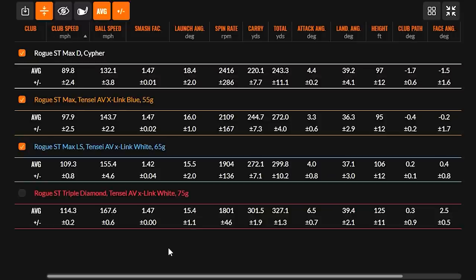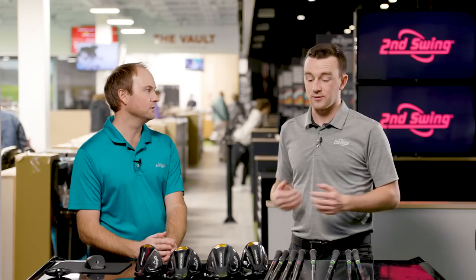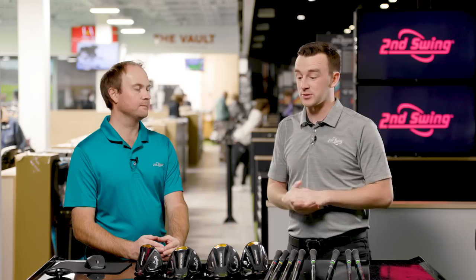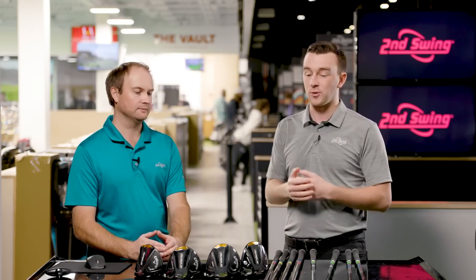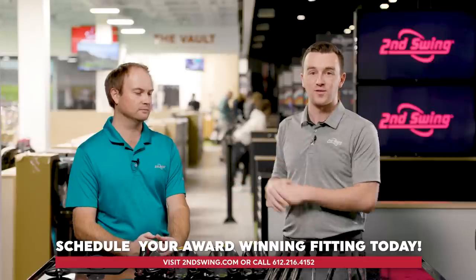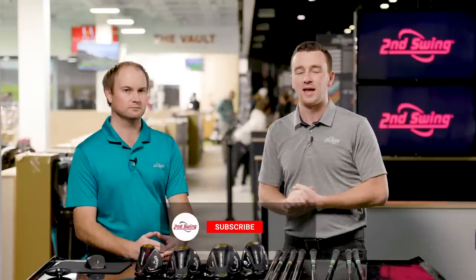I generally play a heavy extra stiff or very heavy stiff shaft, and you can see the tolerances and consistency with the X-Link White in the dispersion pattern — very, very consistent. It comes down to finding a golf shaft that's repeatable and helps you hit the ball straight. For Thomas, the fit that's best is the heaviest and stiffest of these stock shafts, and the dispersion pattern confirms that theory. That's why it's so important for golfers to come in and get fit — work with a master fitter through a tour van fitting, in-store, or through a virtual fitting with our online support team to get the right stock shaft for your Callaway Rogue ST driver.